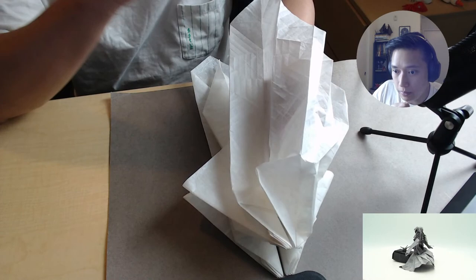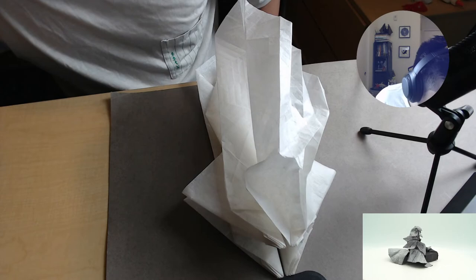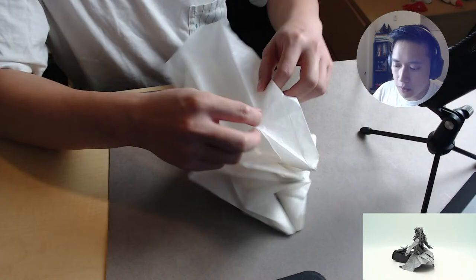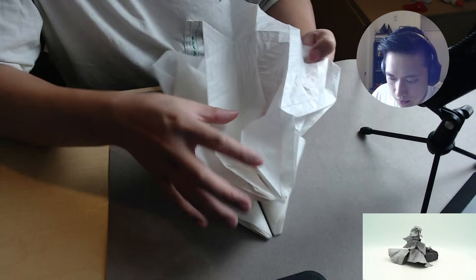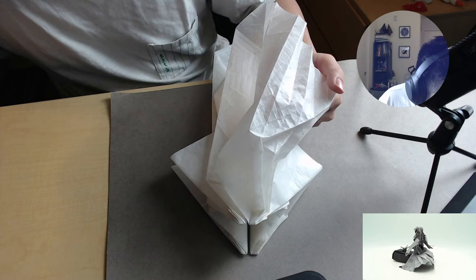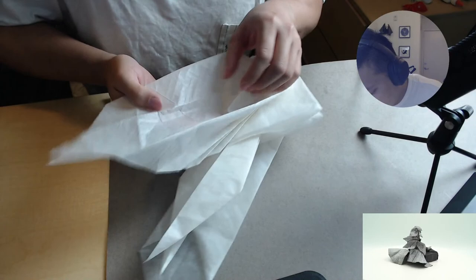I've seen your stuff on Instagram — it's amazing. All my Ancient Dragon attempts have been less good than I would like — I'm going to blame the paper. And you might not be wrong — a lot of times if you don't have the right paper for the model it can drastically affect the result. That's a fair point. Honestly that kept me from folding this model for a long time because I didn't think I had the paper for it, and I definitely didn't.